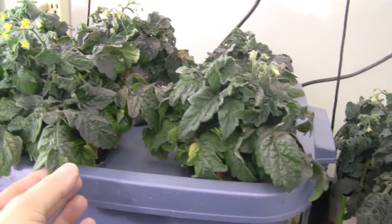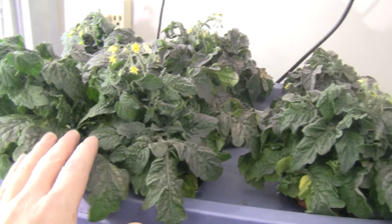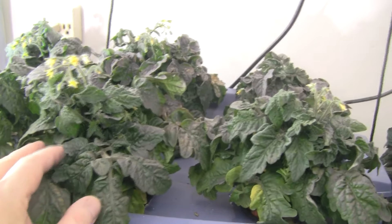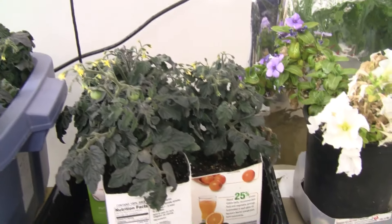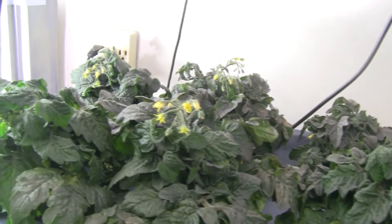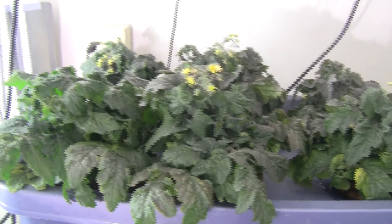The difference between the hydroponic ones and the ones in dirt: the hydroponic ones grew short, very thick and stocky, and the ones in the dirt grew taller and not as spread out. So the hydroponic ones are a lot more healthy.